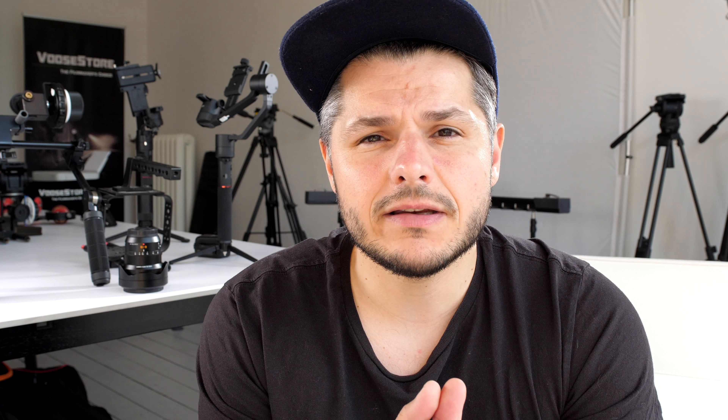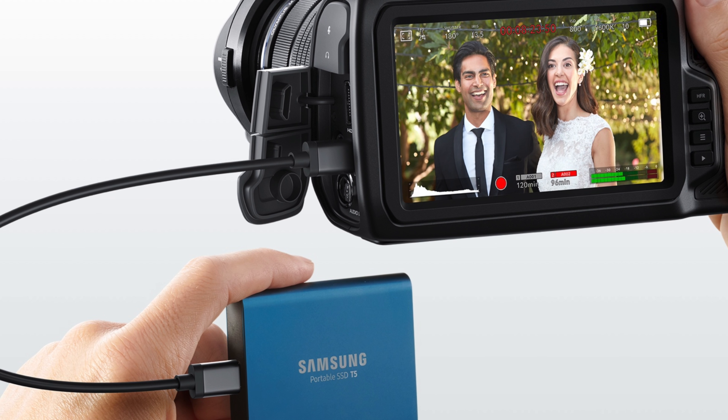Another thing that I really like about this camera is the ability to record straight into an SSD that you can then connect to your computer and start editing right away. These are features that we haven't seen on cameras this size before, and I'm looking forward to getting my hands on this camera.